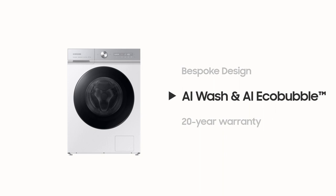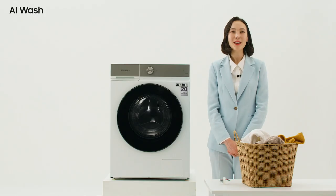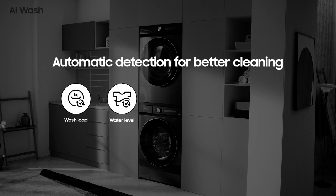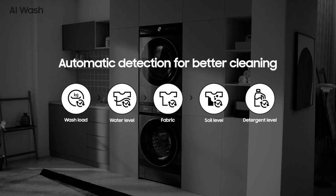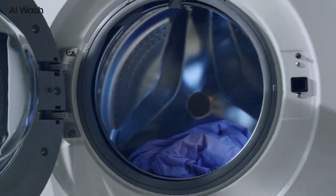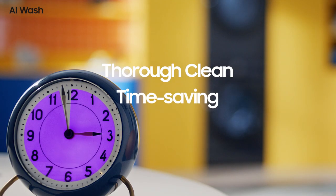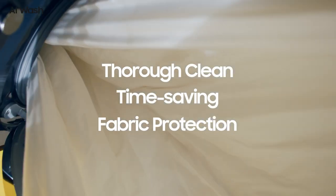Second: AI Wash and AI Eco Bubble. This is possible because there are five ways of multi-sensing — wash load, water level, fabric, soil level, and detergent level sensing. AI Wash ensures optimal washing, including improved washing performance, reduced time, and fabric protection.